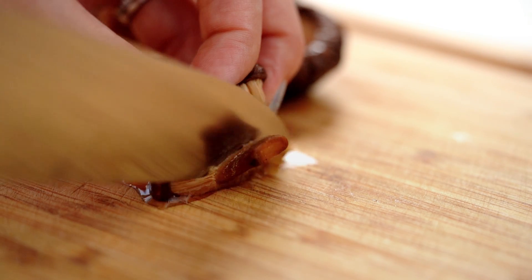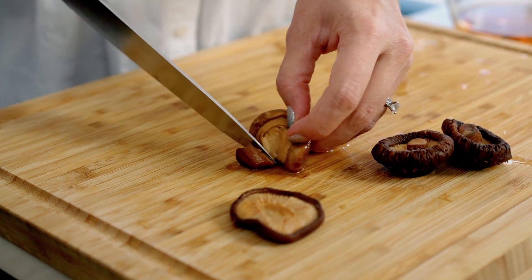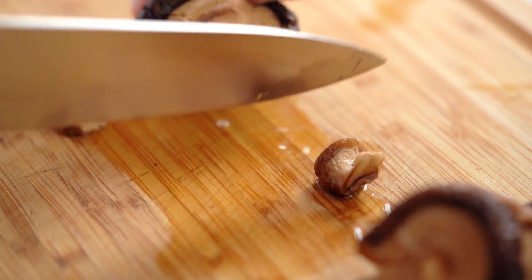Now the mushrooms themselves — one thing that really irks me in restaurants is when they don't take the stem off the dried shiitake mushrooms, because the stem is inedible. It's really chewy, not tasty, and it only takes two seconds to remove.